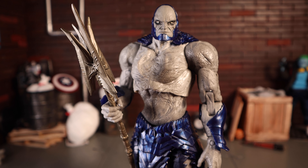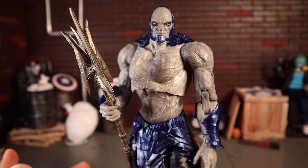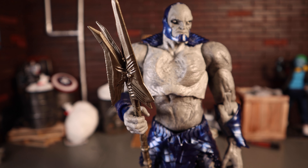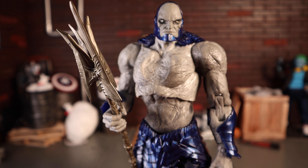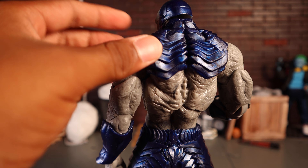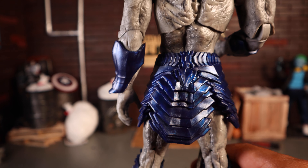Now getting a closer look at Darkseid himself. This is the variant without the chest plate and armor — the armored version is a Target exclusive, originally intended as an SDCC exclusive. This version shows him as he appears at the beginning of the movie without his armor. This is my least favorite of the two aesthetically, though he does look really good overall — and one question: where are your nipples, sir?